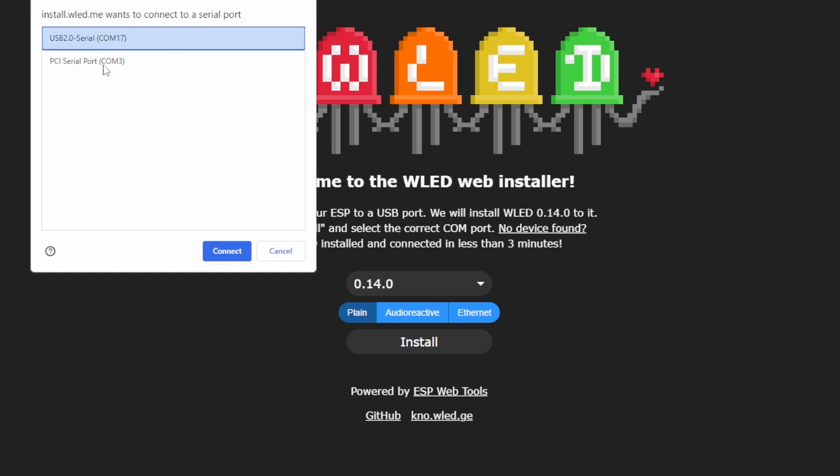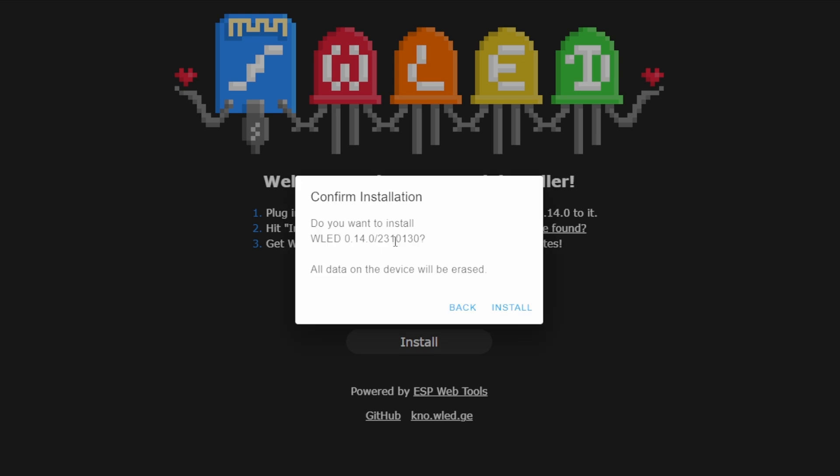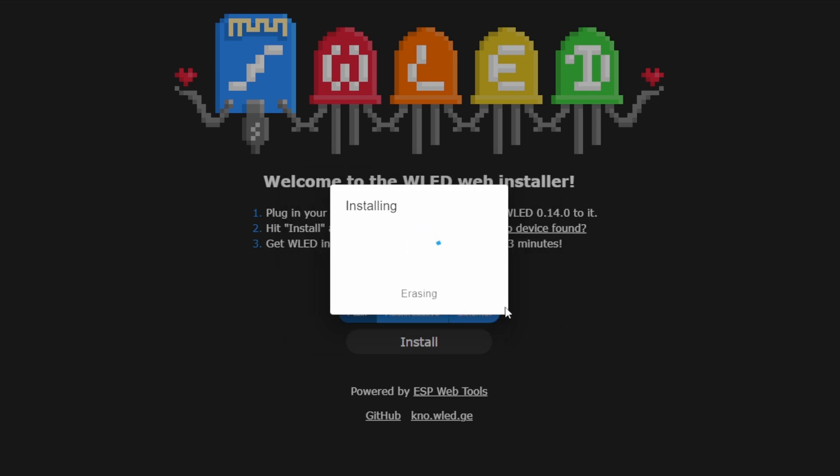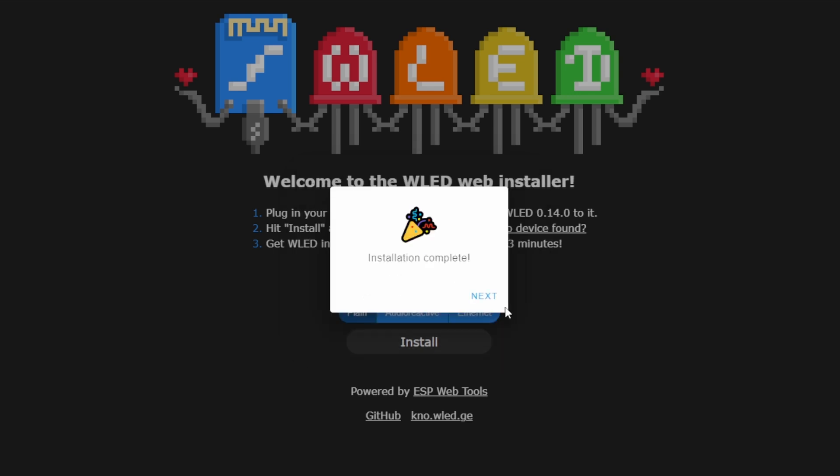Your COM port will vary from mine. If it's something built into the PC you may have to experiment, or look in Device Manager to see which one comes and goes as you plug and unplug it. I'm going to pick COM 17 and hit Connect, then click Install WLED. It will ask if you want to install and warn that all data will be erased - click Install. First it goes through and erases, then copies the software. When it says installation complete, hit Next.